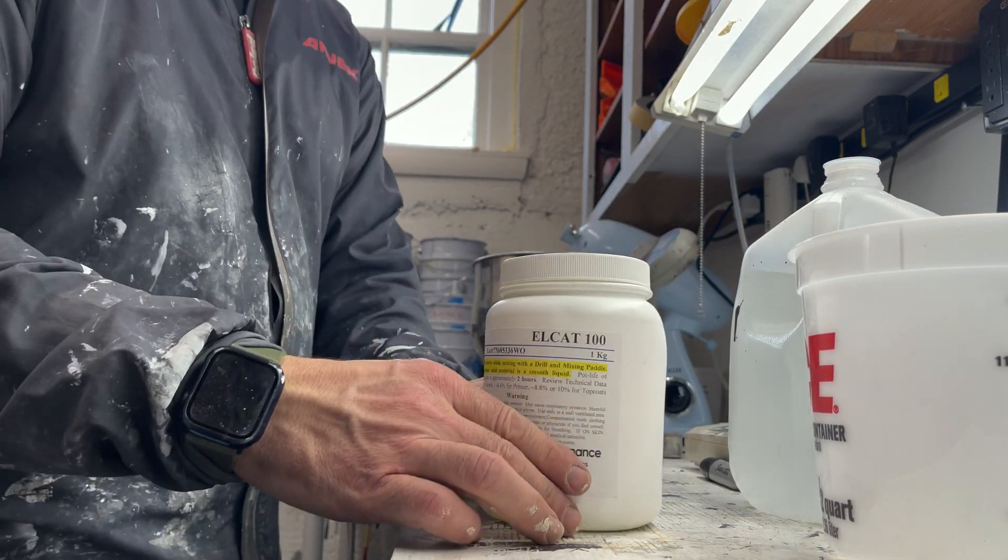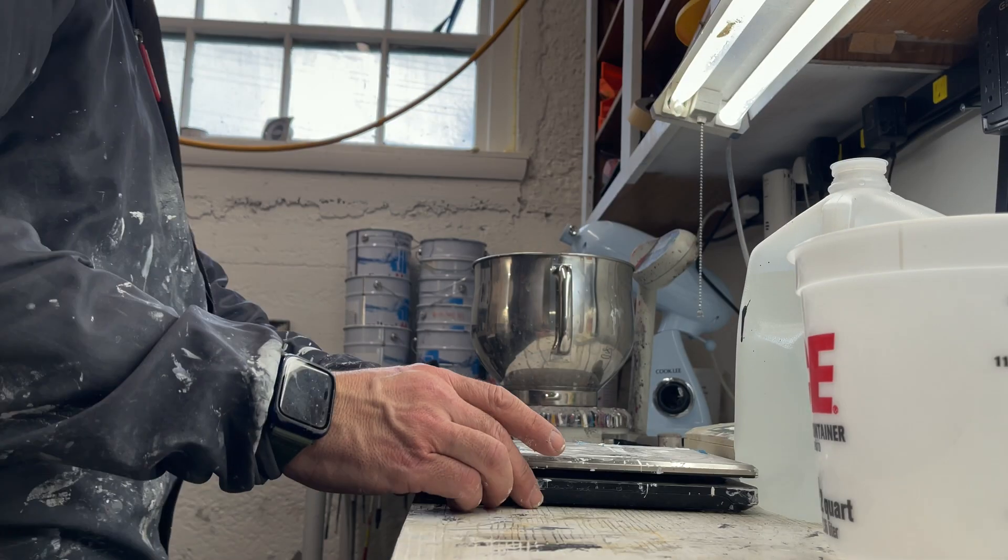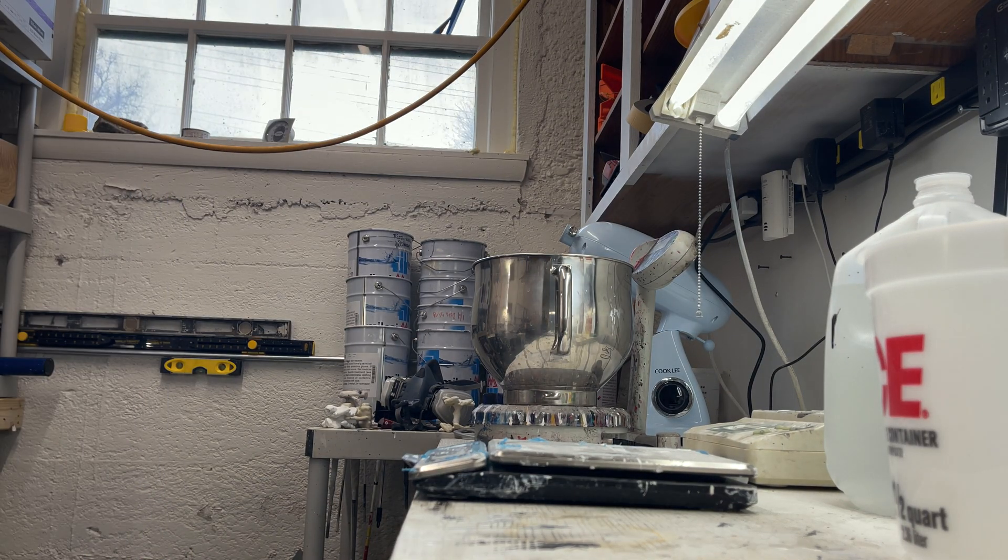Now for the catalyst — L-Cat 100. Whenever I'm mixing catalyst, I'm going to put my mask on, just for safety. So I'll be a little more muffled. And let's go.